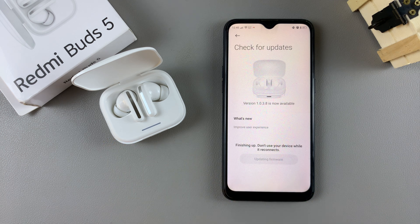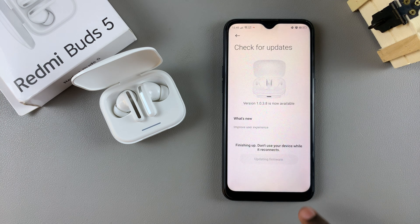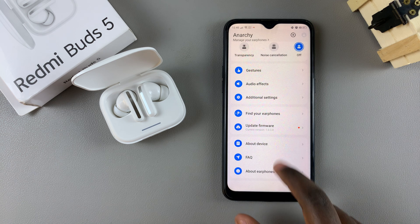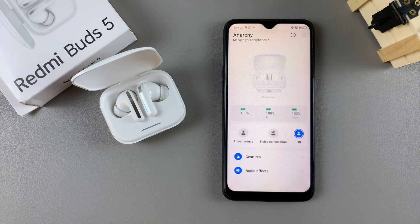Once the update has been successful, tap on 'Got it' to finish the update. Thank you for watching — if you have any questions or comments, leave them down below and we'll get back to you.